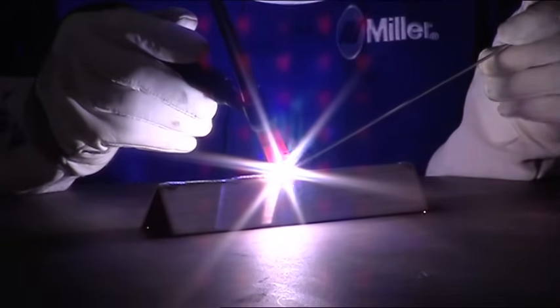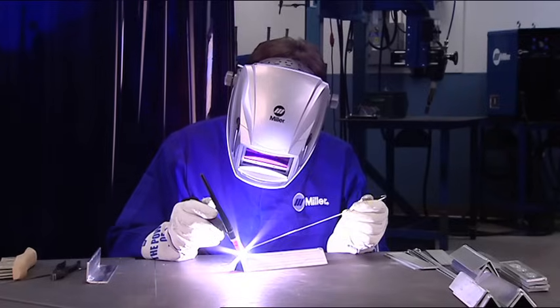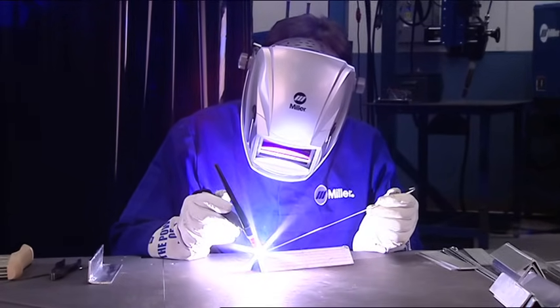We're going to discuss the benefits of using AC frequency control for welding aluminum with the Miller Dynasty and how to set this useful feature for optimum results. Think of AC frequency control as arc focus. Most often, joint design influences where to set your AC frequency, although many people find a setting they prefer because it works well for them. Lower AC frequencies provide a soft, wide arc. If you're welding an outside corner or butt joint, a lower AC frequency could produce better results by feathering out the arc to catch both sides of the joint.